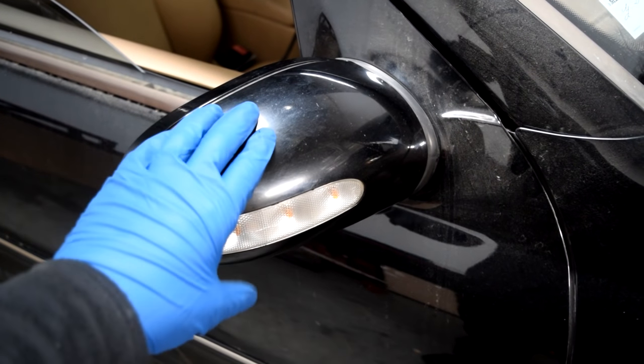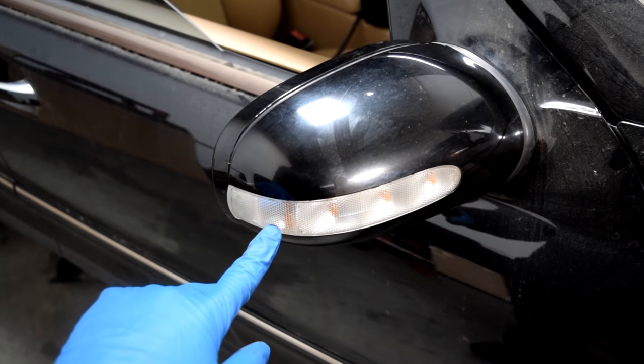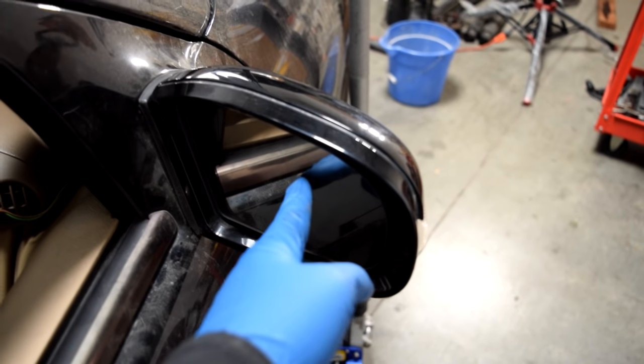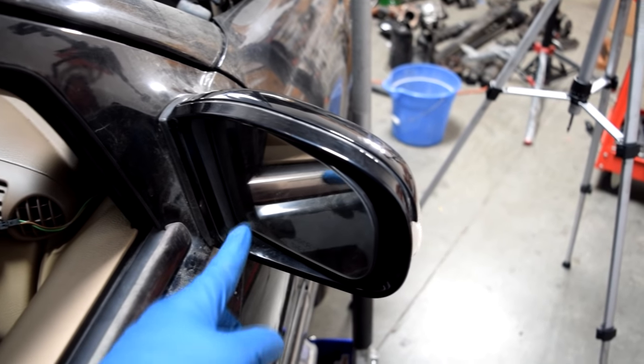You'll need to remove this plastic cover if you ever want to replace any of these signal light bulbs, or maybe your mirror has broken or it's got a crack and you want to replace it, or obviously if you want to replace the cover or the entire assembly.